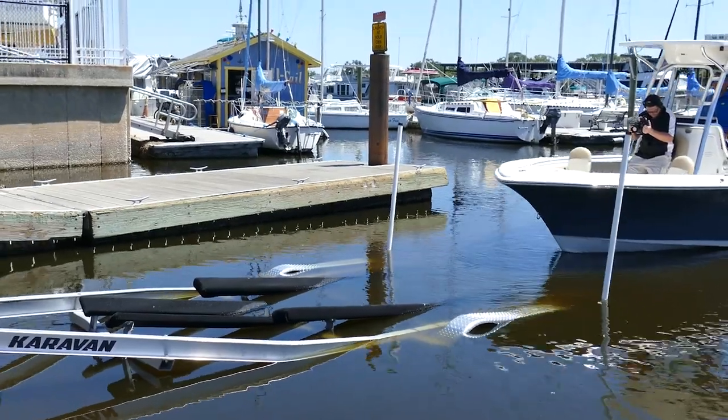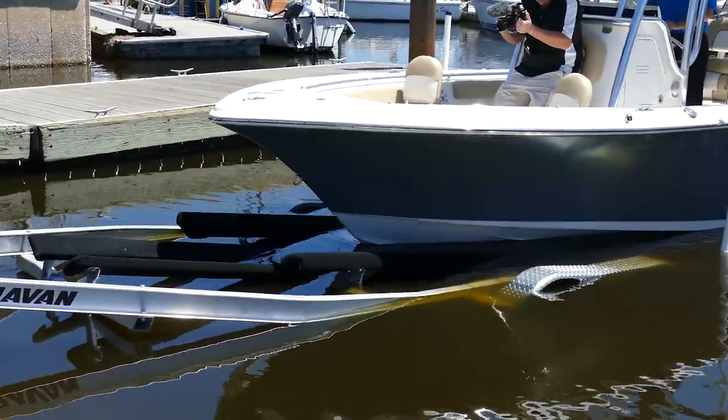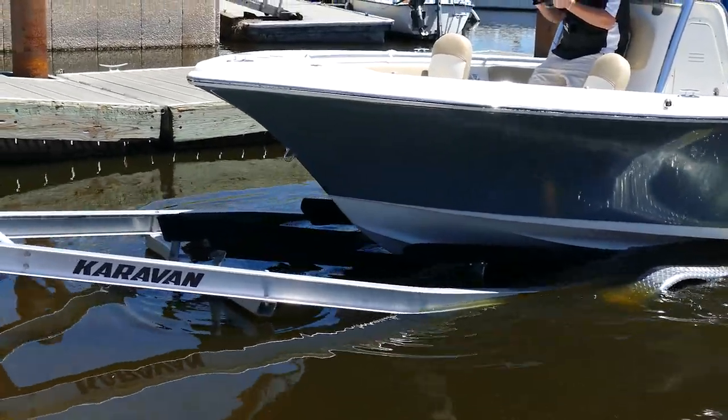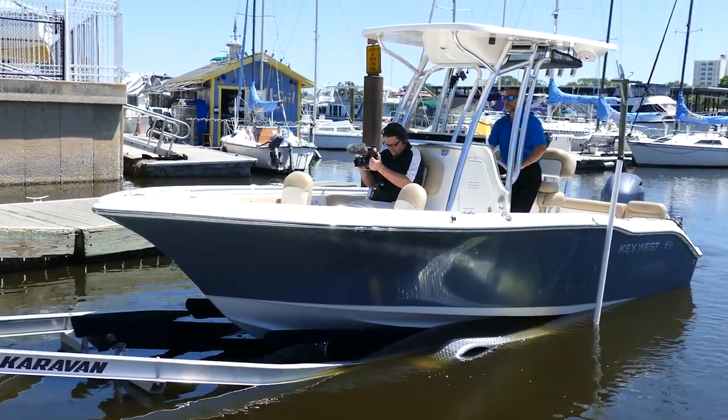Get it in neutral and you can see the boat center itself. Point the motor straight, give it some gas, and it'll drive right up the bunks.